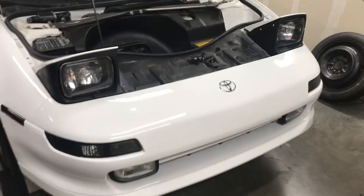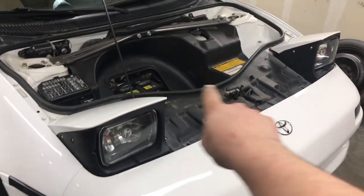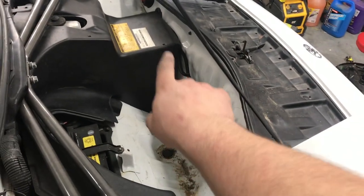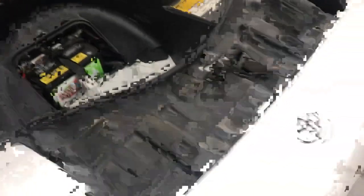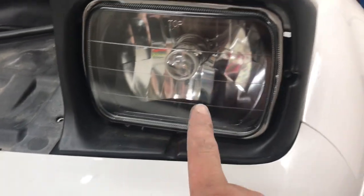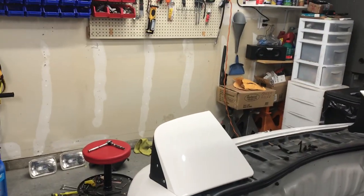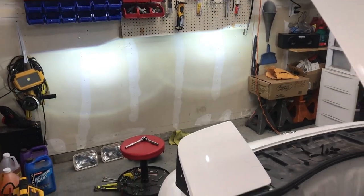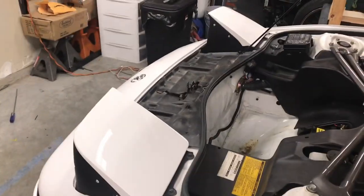I've got all the trim pieces back on. That wire is just going to sit there like that — it's not going anywhere and it's not hanging on anything. You can see the black housing headlights with the little projectors. I still have to align the headlights, but they close nicely and nothing binds.